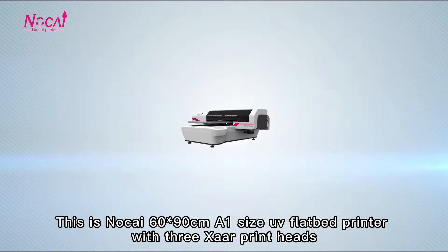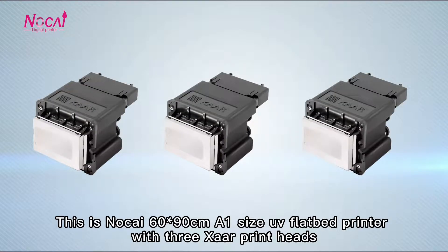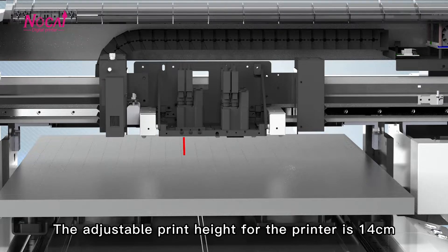This is a 60x90cm A1 size UV flatbed printer with 3 print heads. It can print on uneven products with 30mm depression. The adjustable print head height for the printer is 14cm.